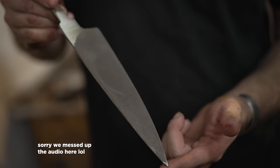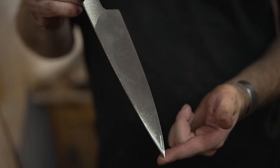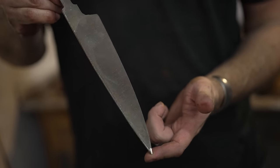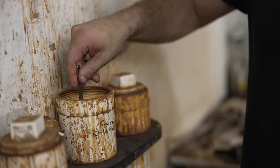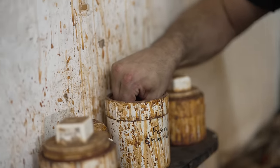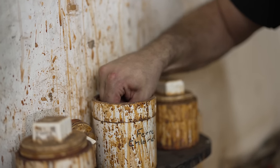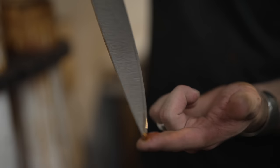We've finished grinding the knife and now we have to etch it to expose the pattern. The acid will reveal the two steels differently. It's a lot like developing a photograph. It's not very dangerous — I mean you wouldn't want to drink it, but you could stick your fingers in it and be fine. Swish... take a look — you can start to see it. Wow!